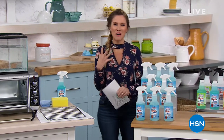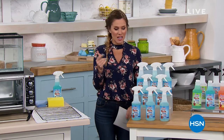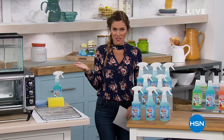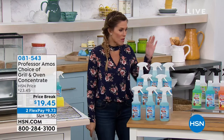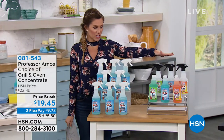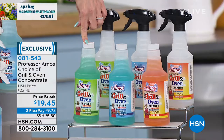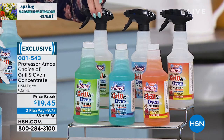Angie Corley is here. I can't help but express my excitement to bring you another wonderful Professor Amos product. As we go into these warmer months, we start cleaning — inside and outside, the grill, the stove, lots of areas. What we have for you today is the Grill and Oven Concentrate cleaner. You have a choice of scents: citrus, sparkling seashore, or cucumber melon — three of their most popular fragrances. We give you the empty spray bottle because this is going to make eight full bottles of powerful degreaser.